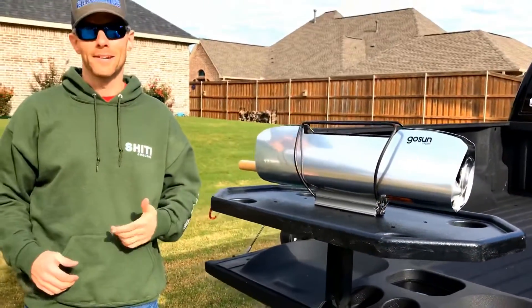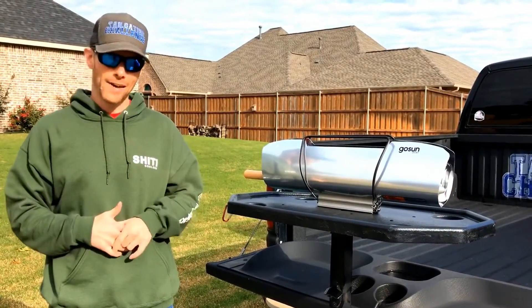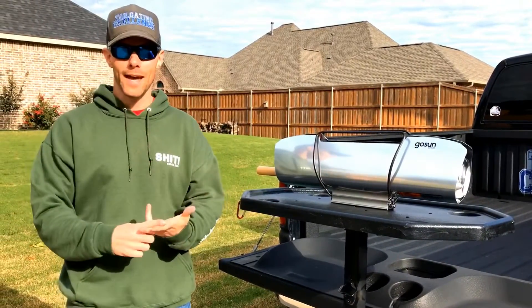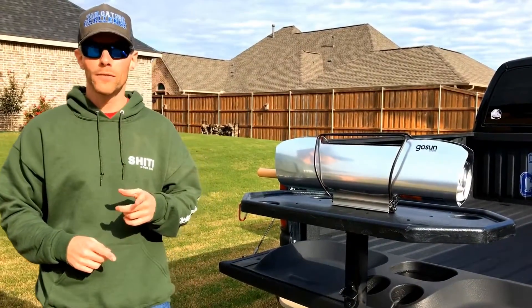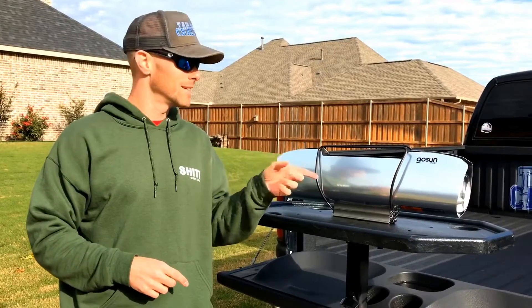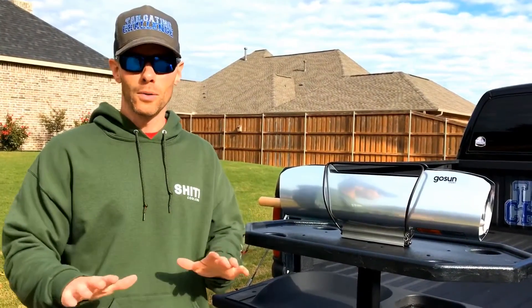What's up everybody, this is Luke with Tailgating Challenge. If you tailgate or camp, you're probably grilling and having some food. You usually have charcoal or gas, but what if there was another way? What if you could use the power of the Sun to cook your food? We're gonna check it out today — this is the GoSun Sport. There is no gas, there is no charcoal. It's only the Sun.